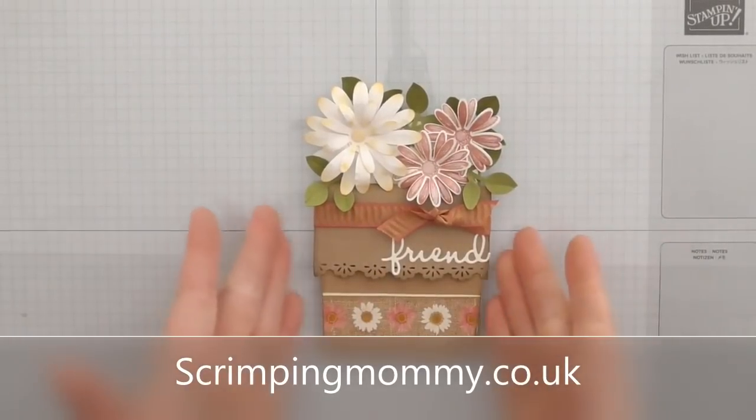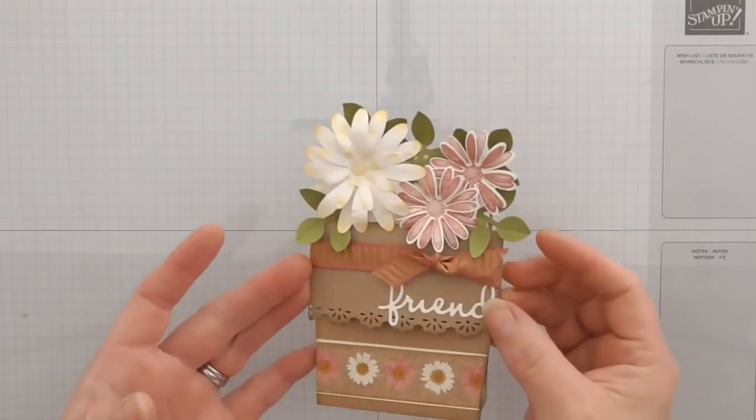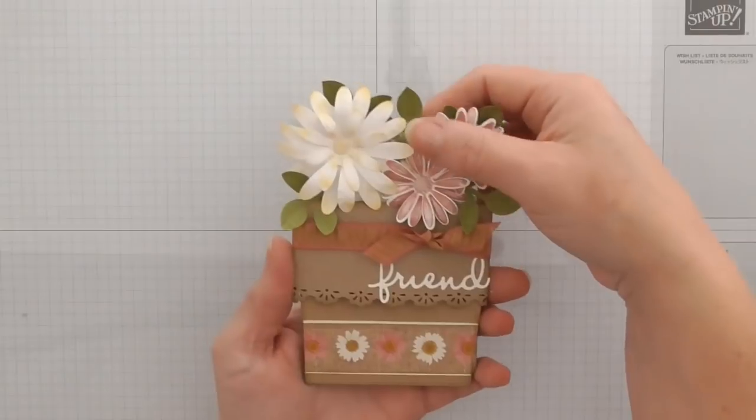Hello everyone, Amanda here from ScrimpingMommy.co.uk. Today we're going to make this awesome card. It's a flowerpot card, really lovely, fun to decorate, and nice and easy.